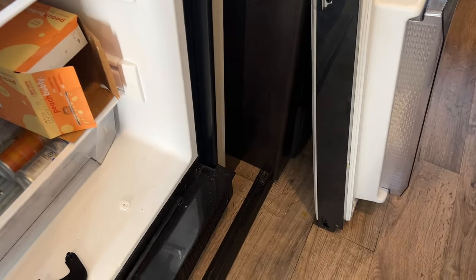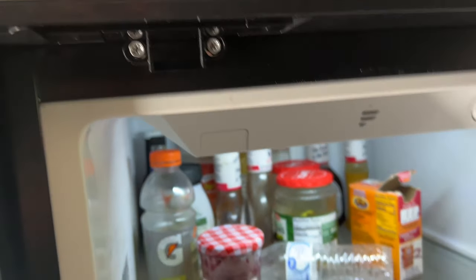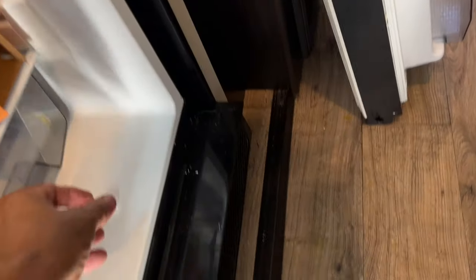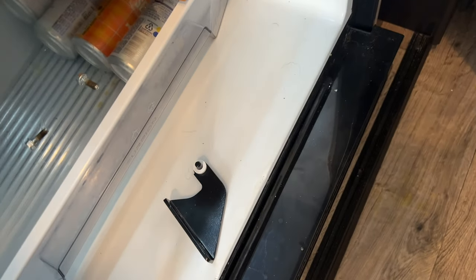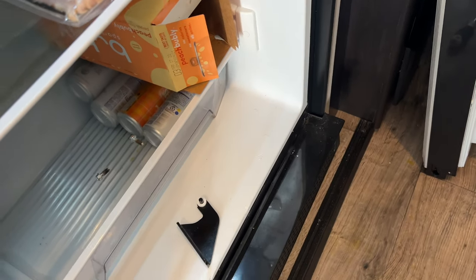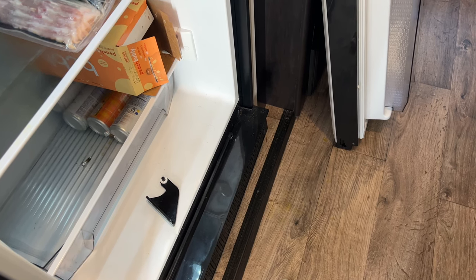I've tried every adjustment I can to get this door to line up with the latch underneath — nothing has worked. There are a couple of washers that sit underneath on this post. I think I'm going to have to find one more washer to get the actual door to raise up just enough to where it latches correctly, so I'm going to go find another small washer that'll fit.